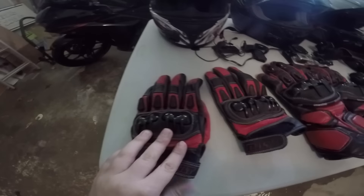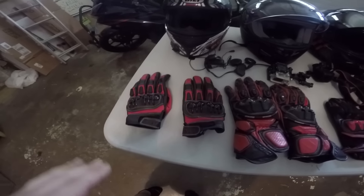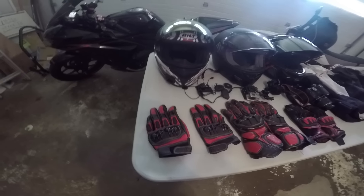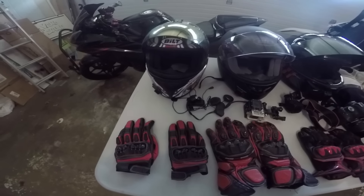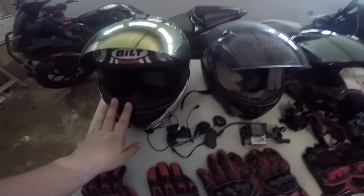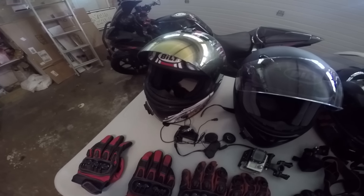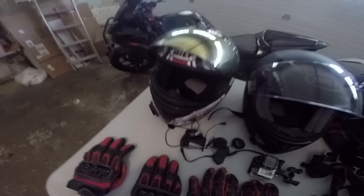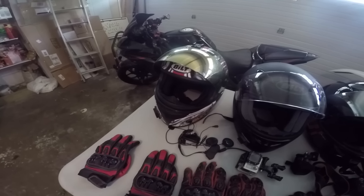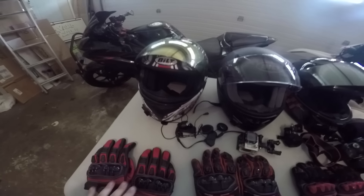The gloves were not too bad. They held up, a little tight, a little small. The protective knuckles were like engraving into your knuckles on your hand and it didn't feel too good. As for the helmet, it served its purpose, but it did have lots of wind noise since it was a cheaper helmet. I wasn't ready to spend hundreds of dollars on a helmet since it was just me starting off.